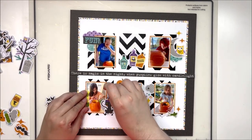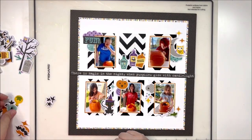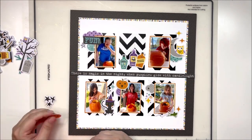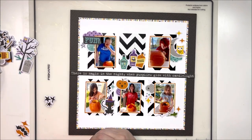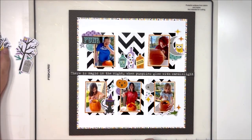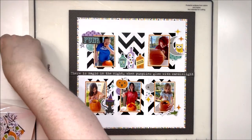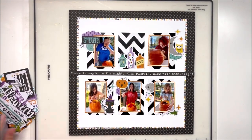This layout ended up coming out so whimsical and colorful, which quite often for Halloween layouts that's not the case — they usually just have oranges, greens, occasionally purple, but definitely black. Sometimes that makes your layouts feel the same year to year because you're using a very limited color palette. But I love the fact that Bella Boulevard did a really open color palette — it's got yellows, teals, purples, and blues. Having more colors in the collection makes it so much easier to use.